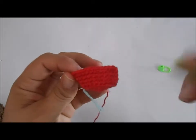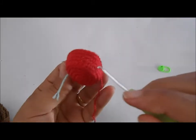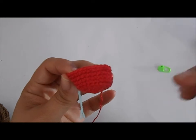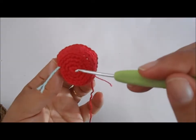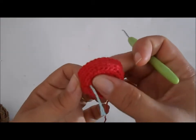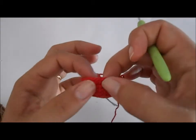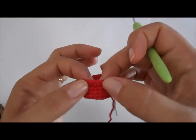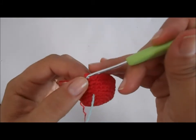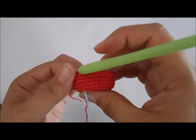Terminei a carreira de um ponto em cada ponto. A base da forminha do brigadeiro ficou com quatro carreiras para subir, e quatro carreiras embaixo da forminha. Agora, vamos fazer um detalhe na borda. A borda vai ficar como se fosse com um babadinho. Todas essas carreiras foram feitas em ponto baixo.